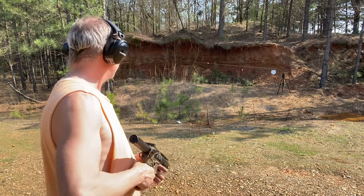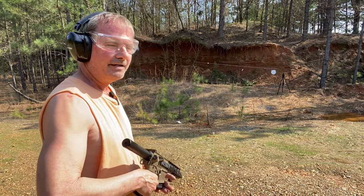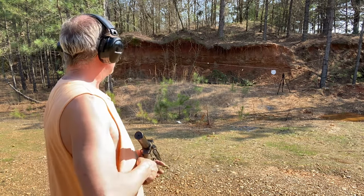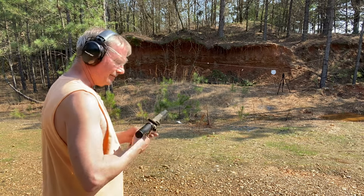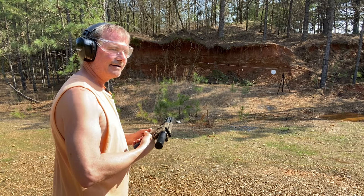So I'm standing here at 15 yards and I'm going to see what this thing will do on a steel target with that green laser, now that I finally got it all set up.